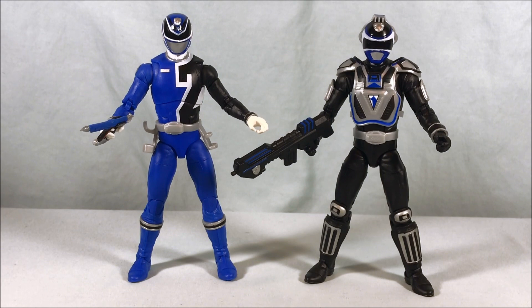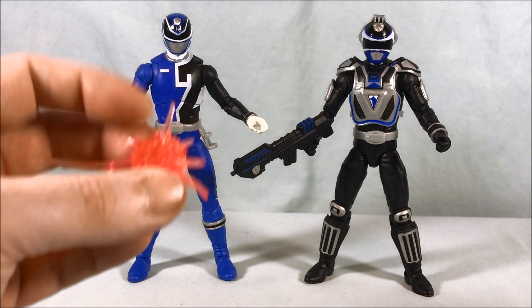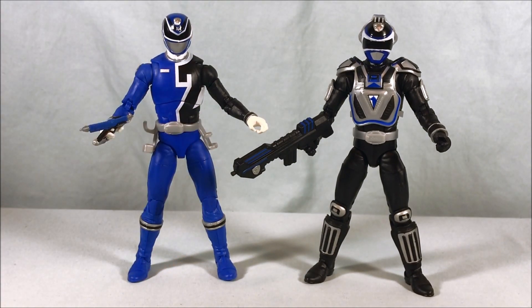I definitely recommend picking this set up. Both figures look great and Sky specifically is really well done — the civilian head looks good, love his accessories. As for complaints, the effect piece doesn't really fit on the A Squad Blue rifle that well, and the blast effect inclusion was a bit of a weird choice, but those are such minor nitpicks they're barely worth mentioning. I definitely recommend this two-pack. Both two-packs we've gotten so far have been pretty excellent and I look forward to seeing what's coming down the pike. Let me know what you guys think in the comments below, please like, share, and subscribe — hope you enjoyed the video, and as always thanks so much for watching.